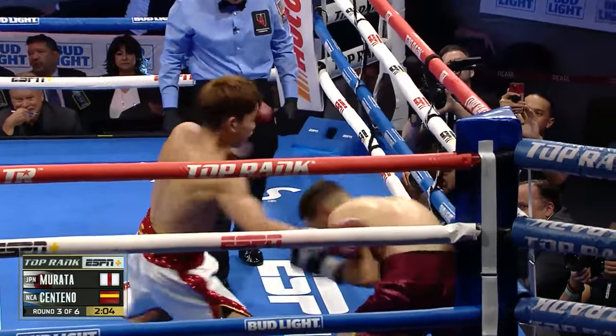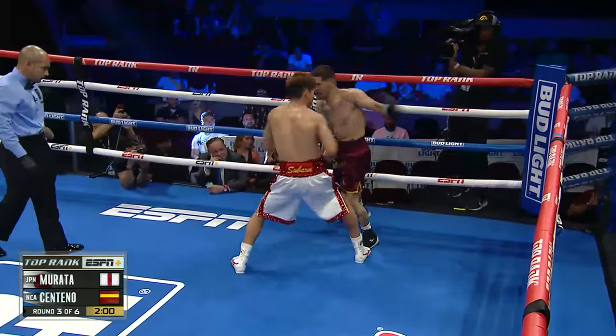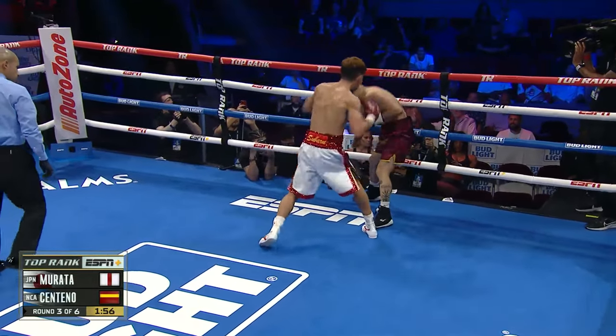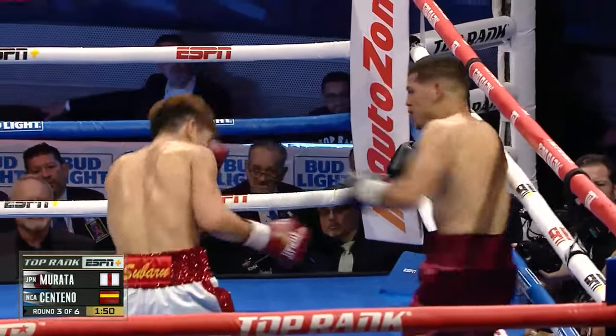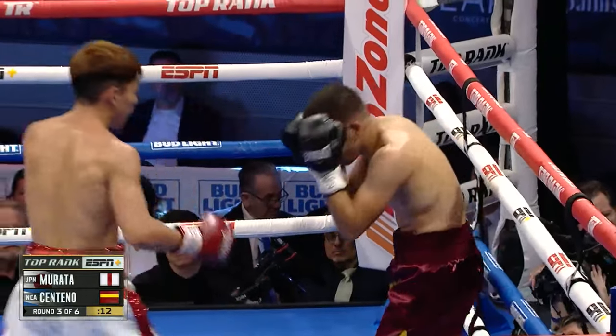There's that jab that sets everything up for Murata. He was just playing the first two rounds. Well, Centeno's not playing — Centeno's looking for the home run and Murata's gotta be careful. Because I always tell you folks at home, somebody that's hurt is deadly. Because they're fighting for their life. As much punishment as he's dishing out, there's gonna be something coming back.